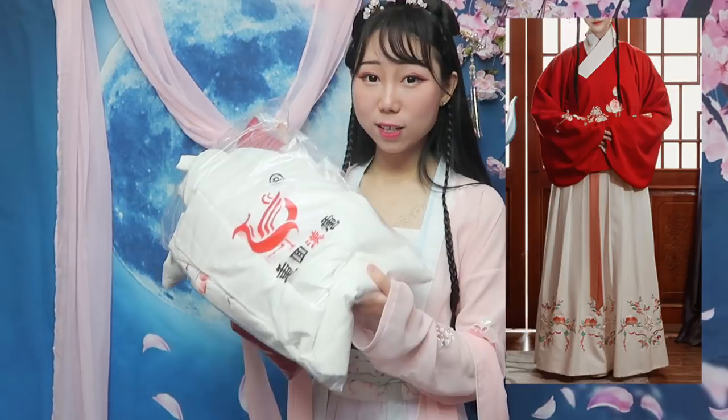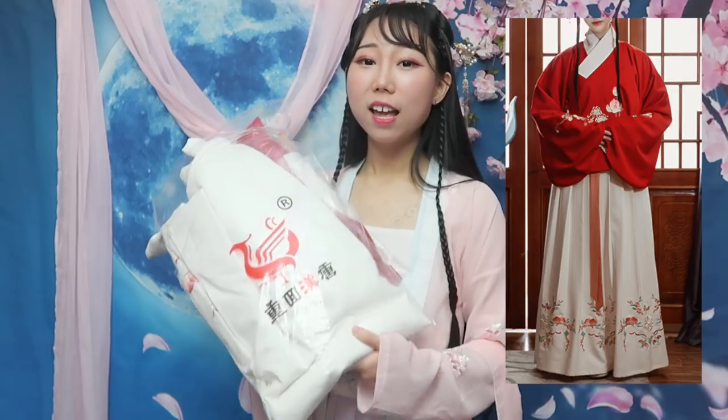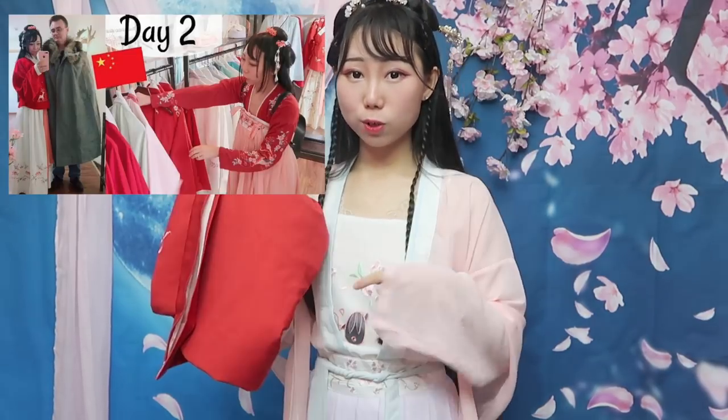This one is from Zhonghui Hantan — a lot of people like their clothing. I went to their store in China, do you guys remember that video? They also have an online shop. I went back to the store and bought the red one.